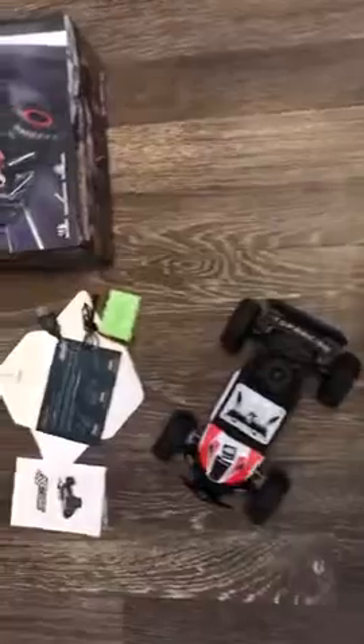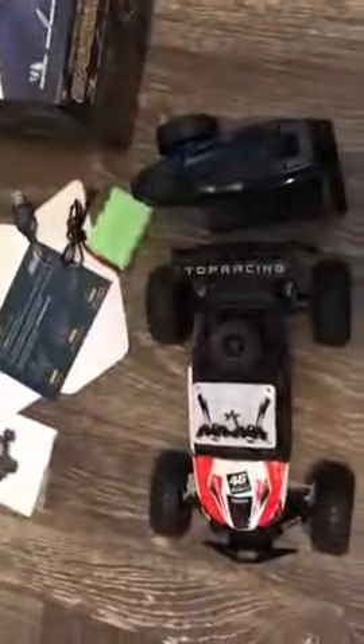Overall it's a pretty decent little RC car. I would definitely recommend it.